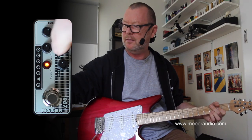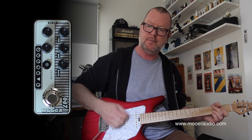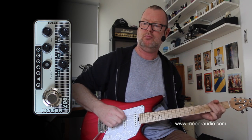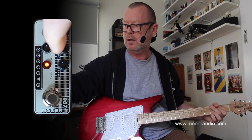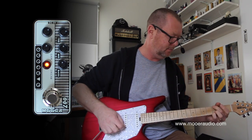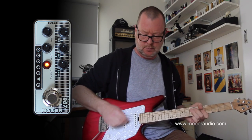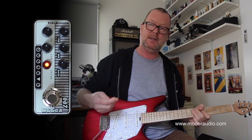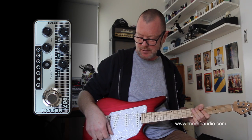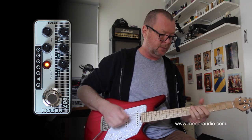Get the idea? The middle control, of course, will add that nasal honk. And treble will add treble. And just like the real amp, once you wind your guitar's volume down — this doesn't have a treble bleed either, by the way — it will clean up pretty well.